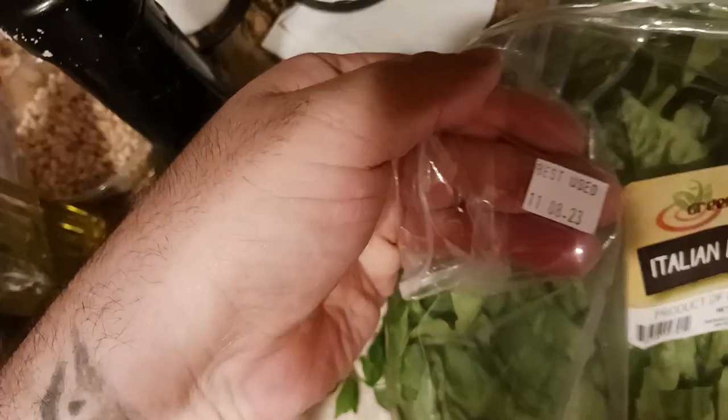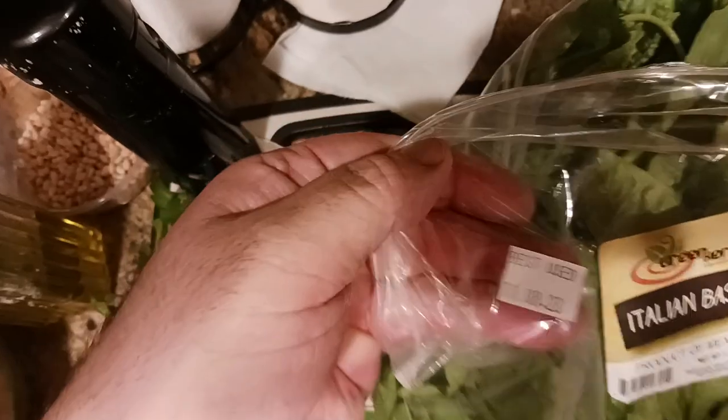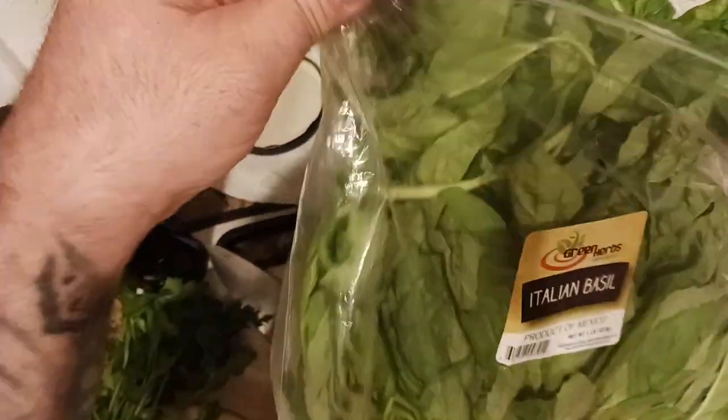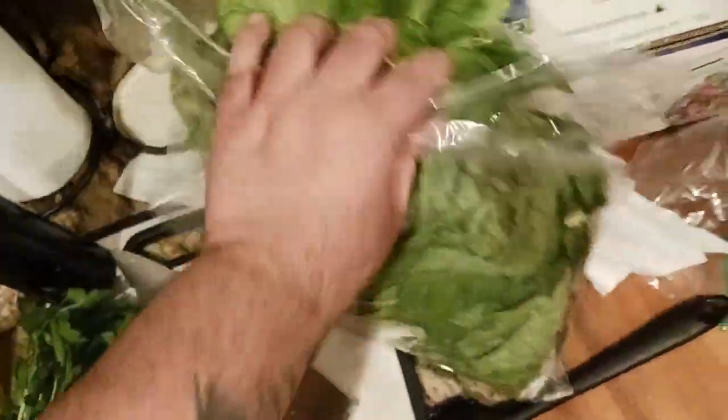Today is November the 1st, the day after Halloween. This basil expires November the 8th, so you've got a little leeway. But I try to buy it and use it right away — the same day, if not the next day.